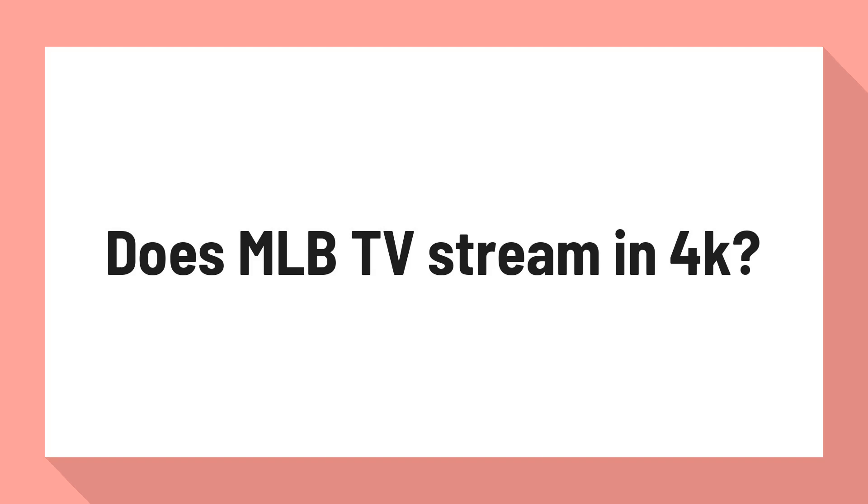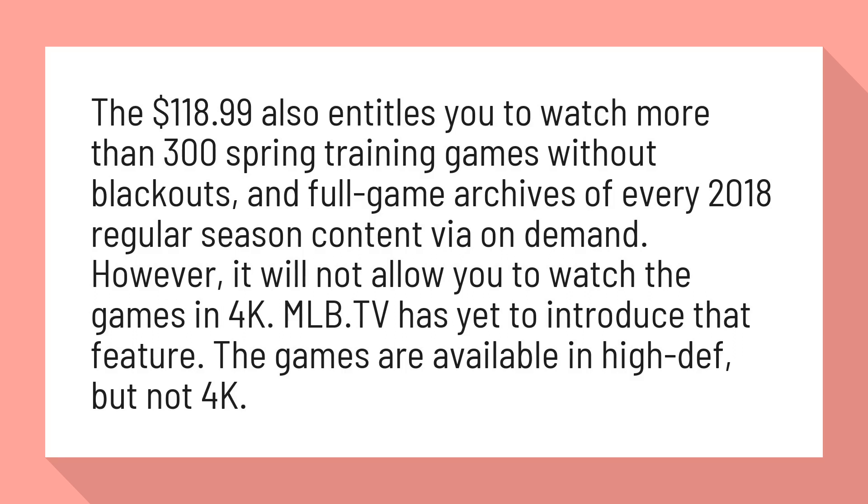Does MLB TV stream in 4K? The $118.99 subscription also entitles you to watch more than 300 spring training games without blackouts, and full game archives of every 2018 regular season content via on-demand.